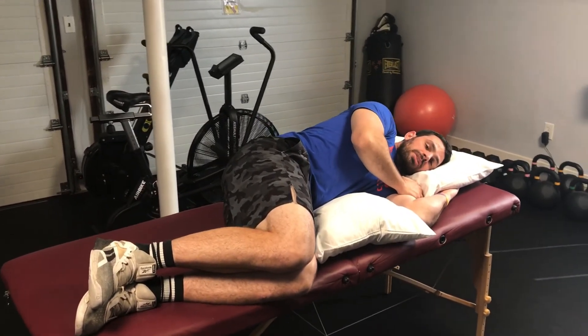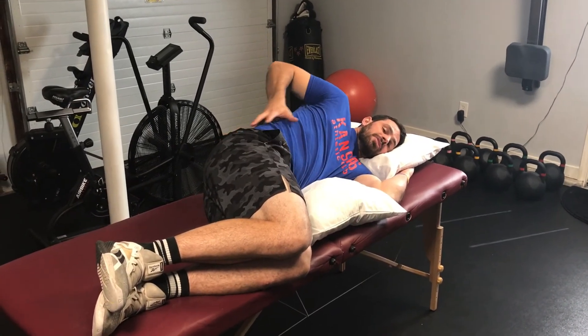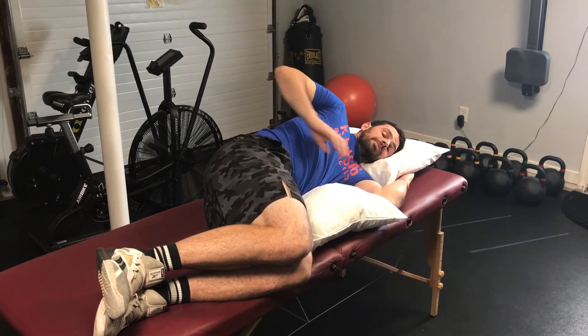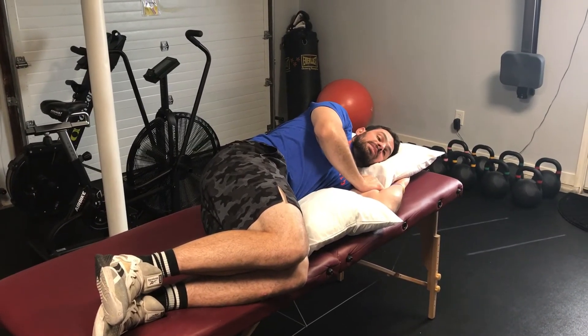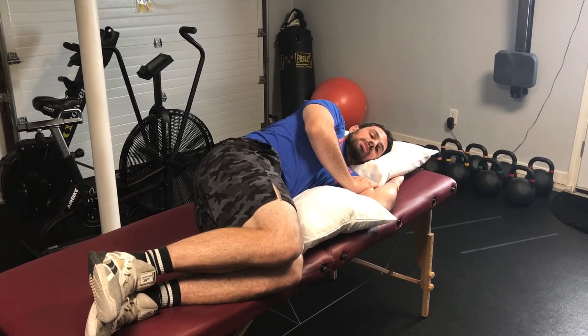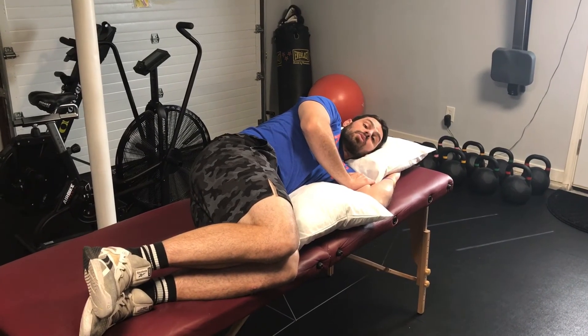All I'm going to do is just squeeze, and you should feel relief. You should feel these symptoms that are going down your hip, your leg, maybe even all the way down to your foot, go away if you're doing this correctly. If these symptoms increase, we don't want to push it. We want to make sure that we find a more comfortable position and a way to eliminate this pain or these symptoms.